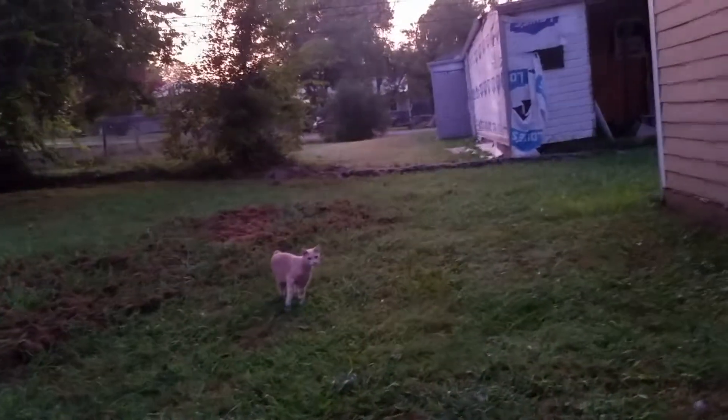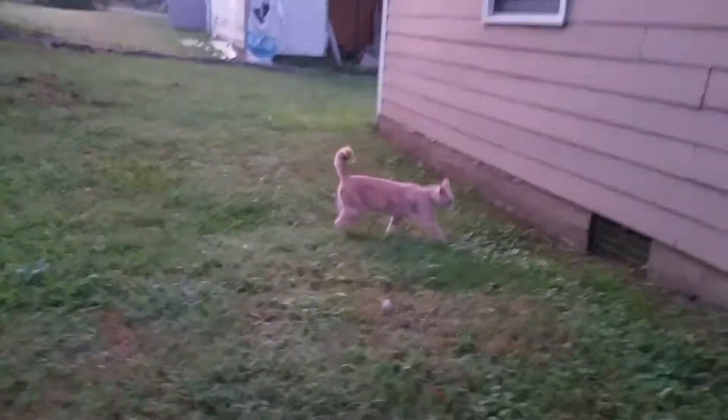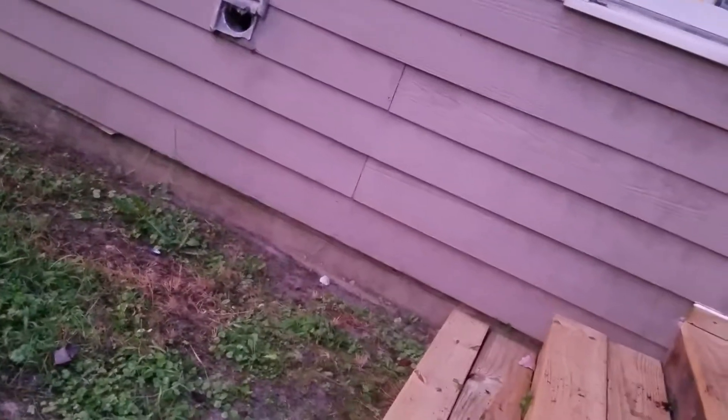What's up, buddy? Morning, gang. Had a visitor this morning. What's up, buddy? What's the kitty? Look at that kitty. Oh, what's up, boy? Come on, come on, boy.